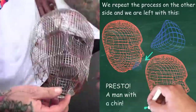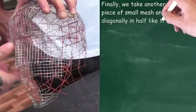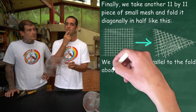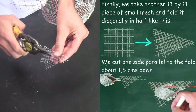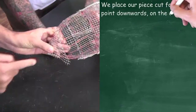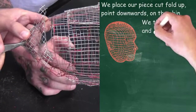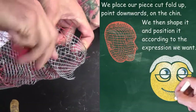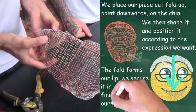Now that the chin is done, we want to add a little piece of mesh to create the shape of the bottom lip. Take a square piece — this is 11 squares by 11 squares, which is the length of the lip. Fold it in half and cut one corner off just below the fold. Bend it into shape, and when you attach it, the fold becomes the shape of the lip. Once the lip is attached, you can simply shape it by pushing in.